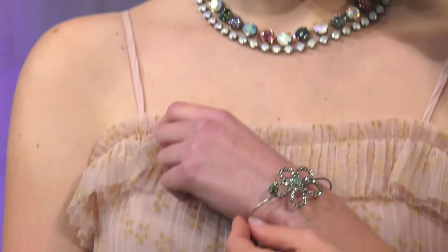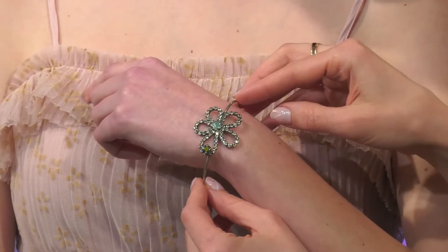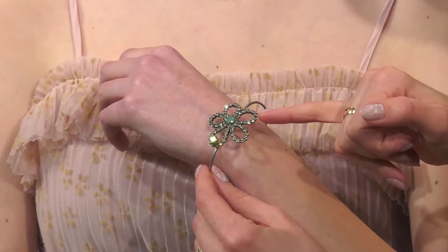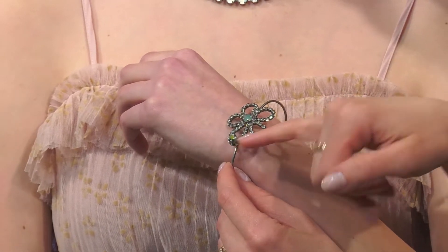And then we have our bracelets. We have this beautiful bangle bracelet with a very unique daisy crystal element here. We've got the clear crystal with the Pacific opal in the center, and the emerald AB.